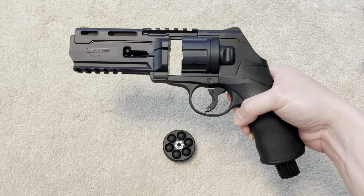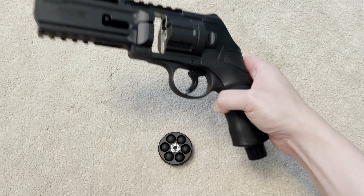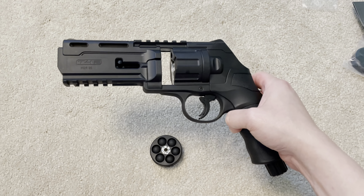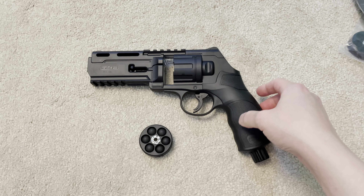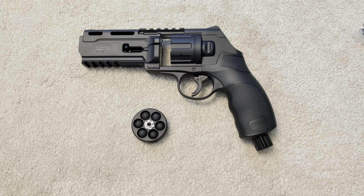Why would you want to fire steel balls anyway? Even if you fired them in self-defense, you're still going to get into a lot of trouble. That's it — thanks for watching and feel free to ask any questions in the comments.